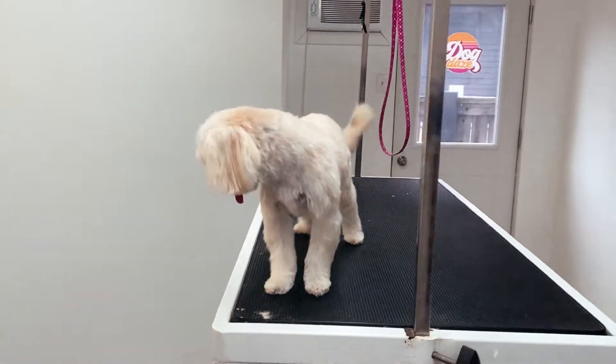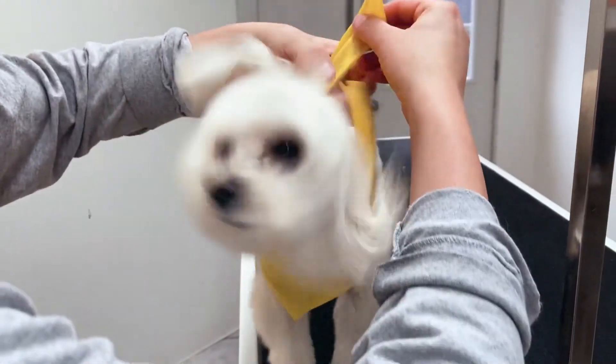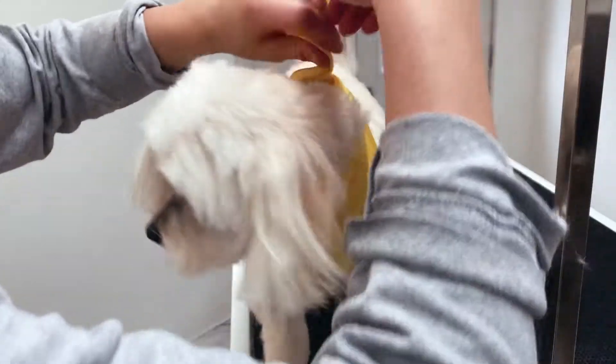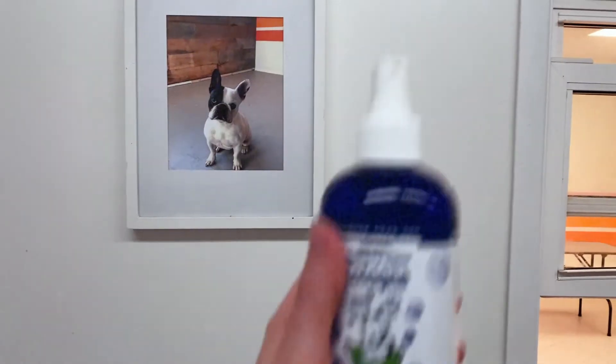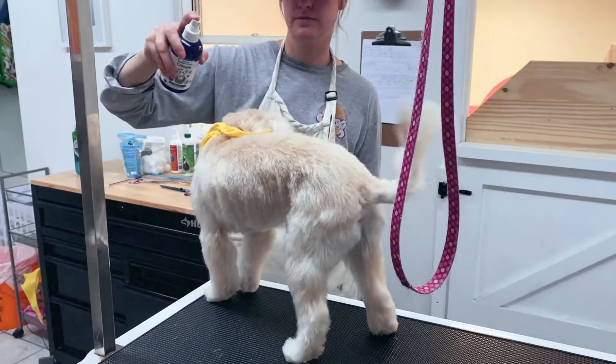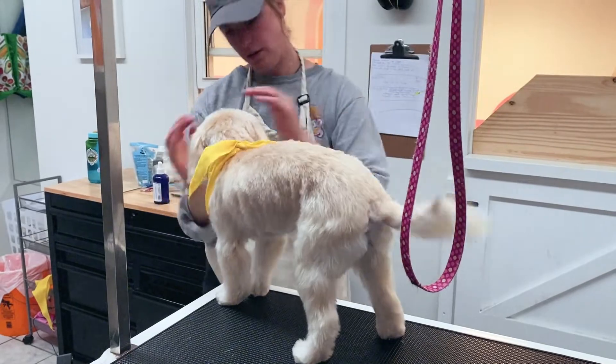I think she's done. That was a quick one today. Thanks to good behavior, Maggie's pretty much done and on her way. We don't want to forget that cologne. Today we're using South Park's blueberry clove scent. It smells like, well, it's just grape juice actually.